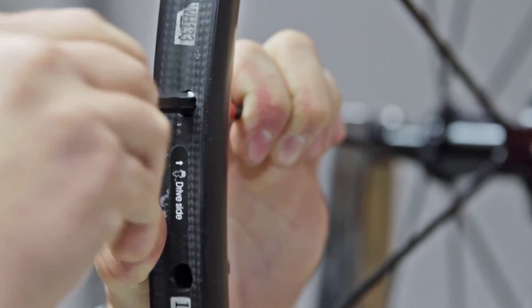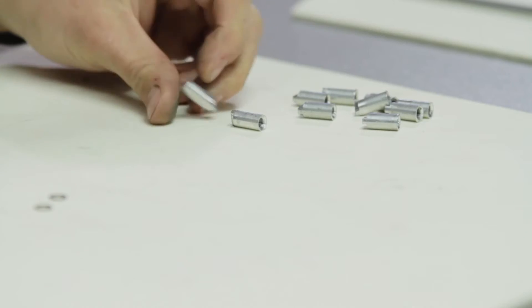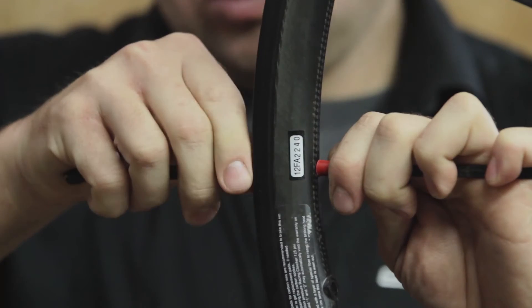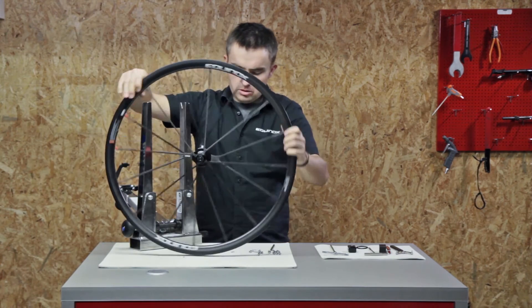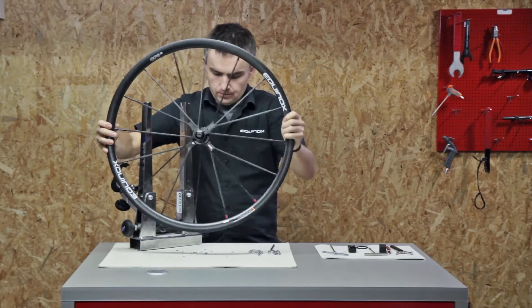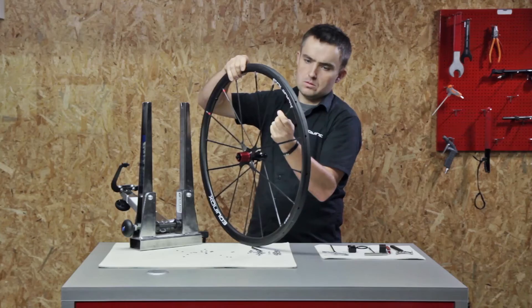Now you can start removing the nipples with the supplied magnetic key. After this, remove the washers from the rim. Now the spokes spider set is ready to be removed from the rim.